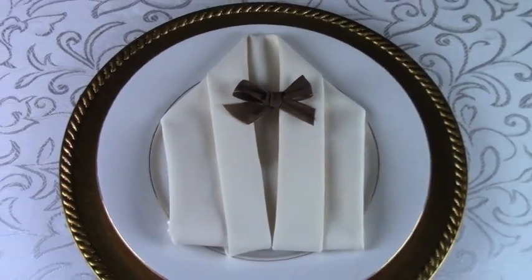Flip the bottom up to hide any fold lines in the back. Now, turn the napkin over once again, and you will have a lovely dinner jacket with a bow. Tidy up the bottom corners, and this rather simple fold creates an elegant accent for more formal affair event tables.